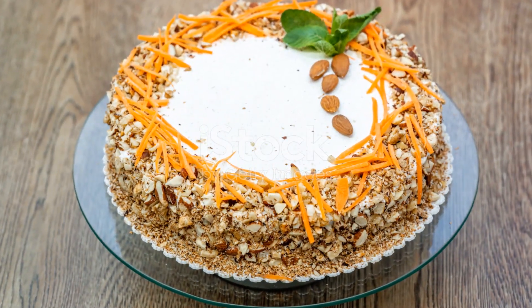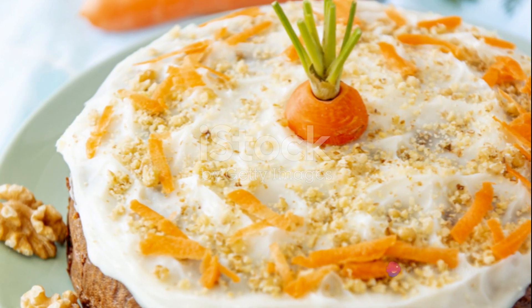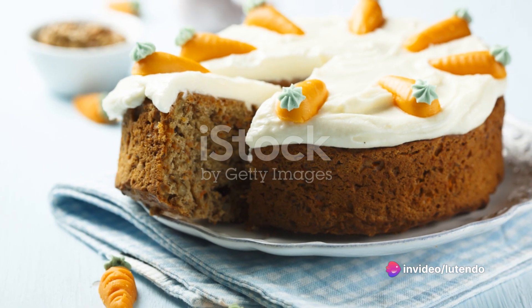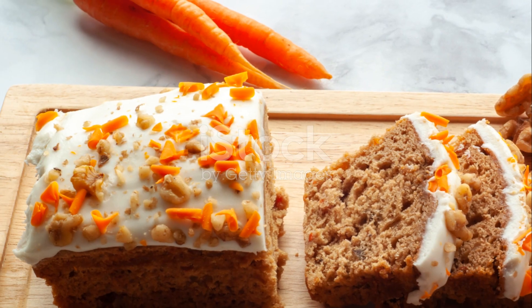And here's the delicious end result. Feast your eyes on this perfect moist and flavorful carrot cake that we've just baked together. Notice the rich creamy frosting, the specks of carrot peeking through the crumb, and the crunch of the nuts adding a delightful texture.